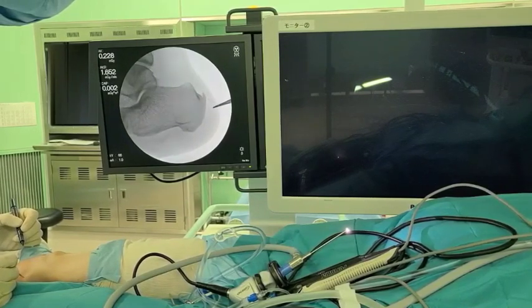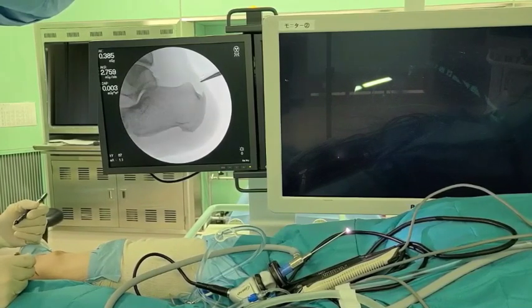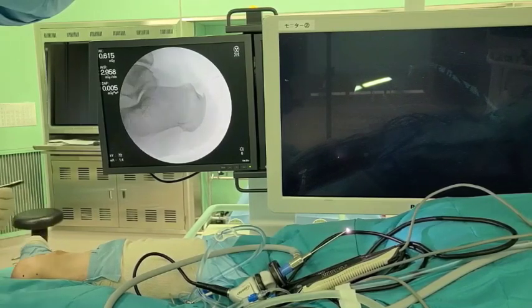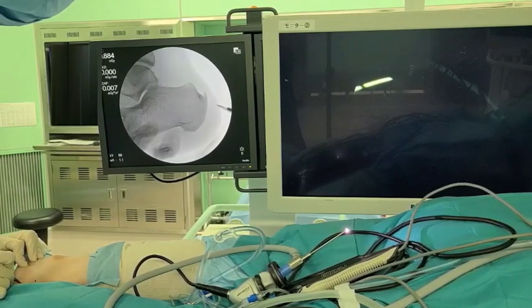The portals are marked 1 cm proximal and 1 cm distal to the exostosis on the lateral heel under fluoroscopic guidance. 5 mm skin incisions are made at the planned portals.